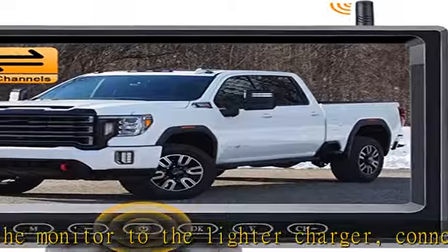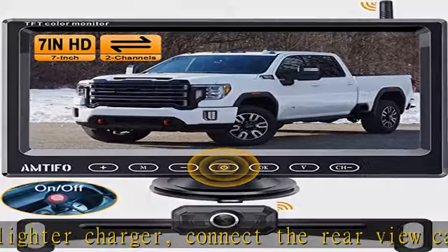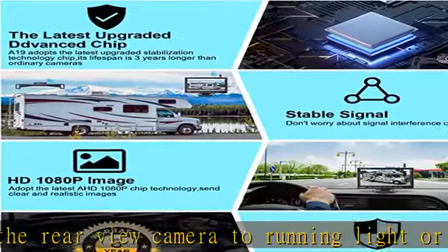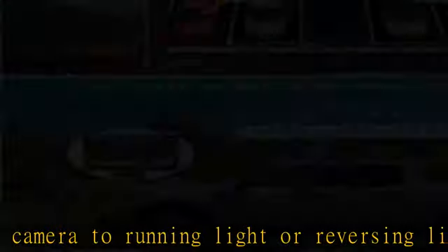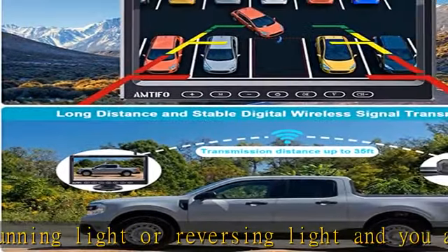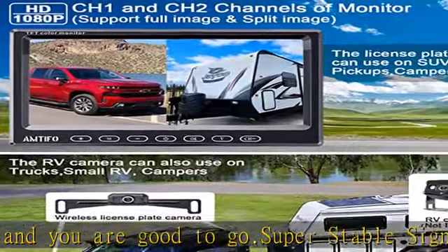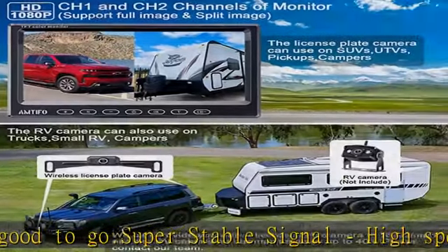Parking safely and effortlessly. With the wireless backup camera, you will be able to easily park your car even in the tiniest parking spots without risking damaging it and ruining your day or night. DIY parking grid lines — the backup camera for truck can adjust the parking lines width, moving them left, right, up, or down to make them portray real conditions.